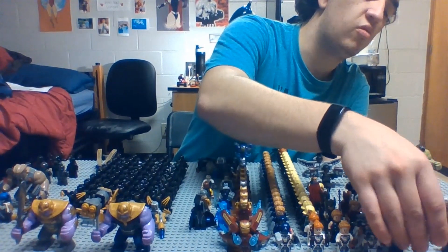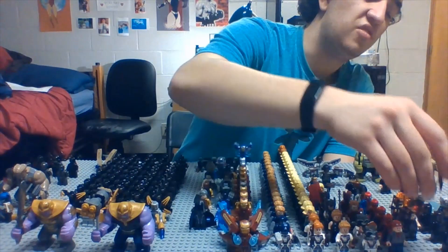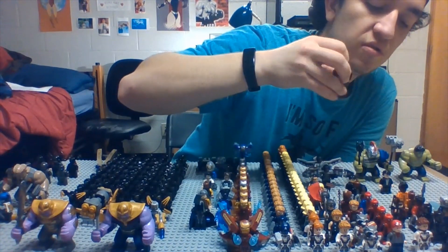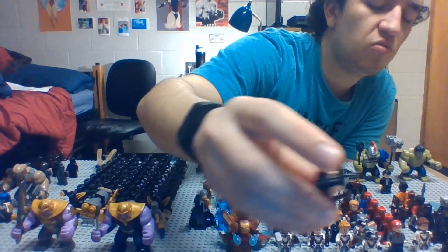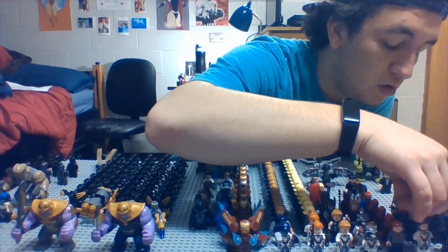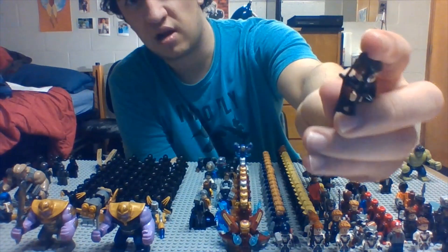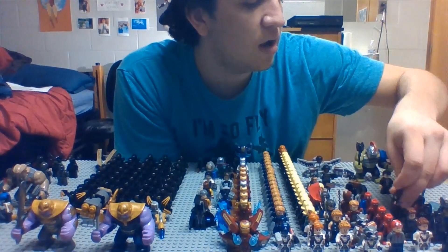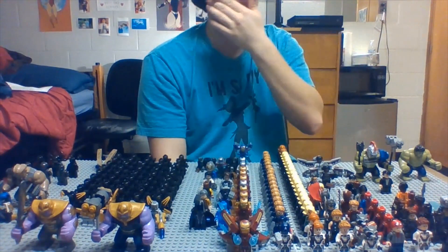Now we got good old Hawkeye — Endgame Time Travel suit. Then we got his Hawkeye suit from Infinity War, I'm not too accurate on that. And then we got the one from Ultron — I do remember this one because he had the glasses on in that set, the one where they are attacking Hydra at the base in Sokovia.